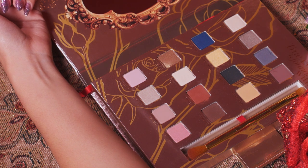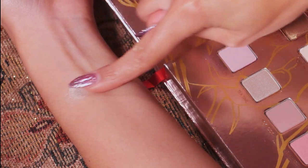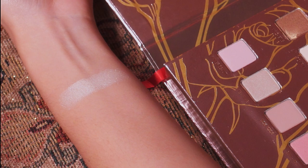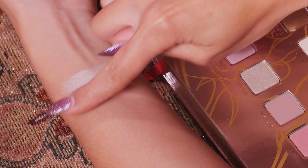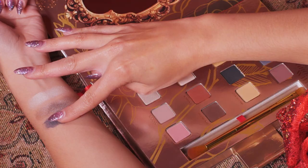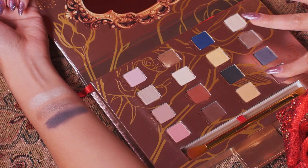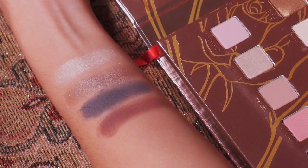Alright, let's swatch these. Starting with the top row — the first shadow is 'Dream,' and the consistency is very nice and smooth with a nice shine. The second one is 'Timekeeper,' more of a taupe color, also has a shine to it. Next we have 'Be Our Guest,' which seems a little more matte. I really love how soft these shadows feel. And the last on this row is 'Empress' — she's beautiful. I like it a lot.